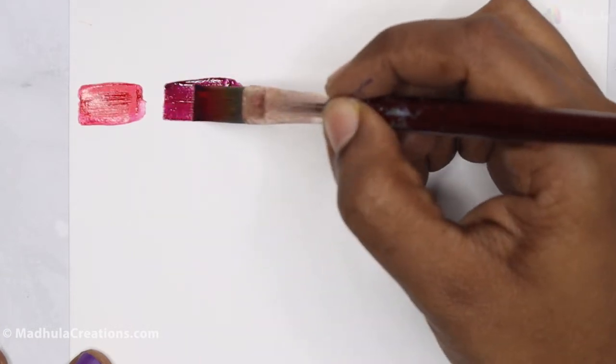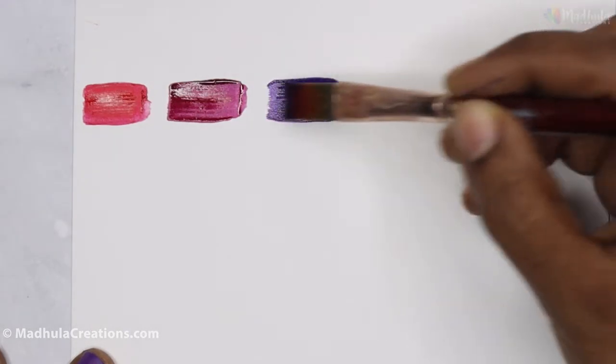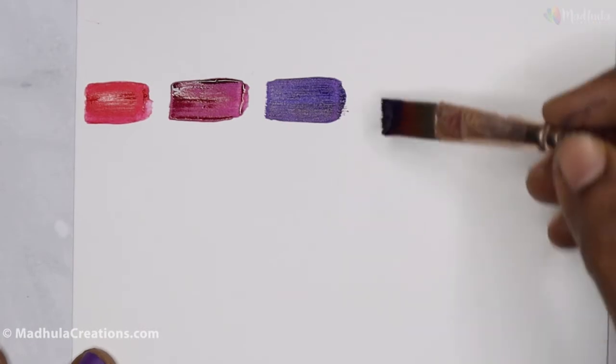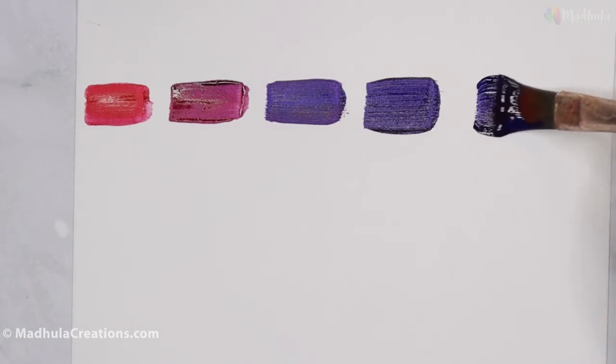If you want to know how to mix magenta color, you can go watch the video I've done already — I'll link it in the card above and also in the description below. As you mix them, it tends to become darker and darker, and here is the darkest shade when mixing your red with the blue.